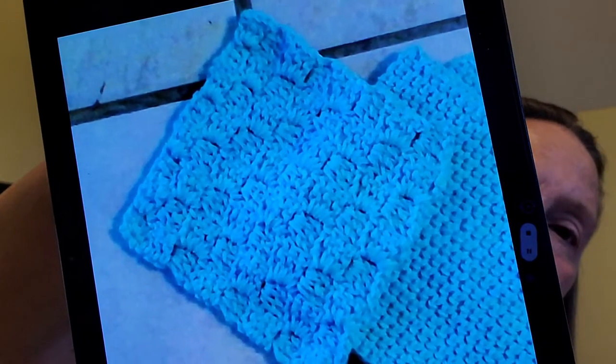A regular corner-to-corner has a starting chain of six, and each square has a chain three and three double crochets. These mini corner-to-corners are a starting chain of four with a chain two and two half double crochets. So it's the same pattern, just a little different counts and stitches.